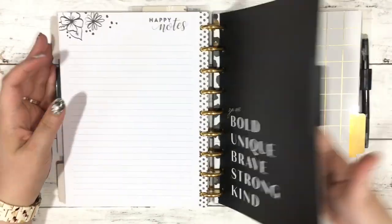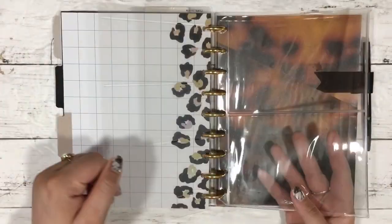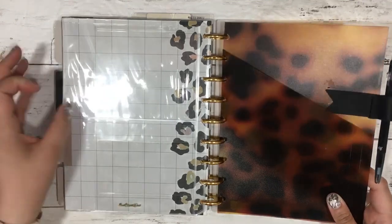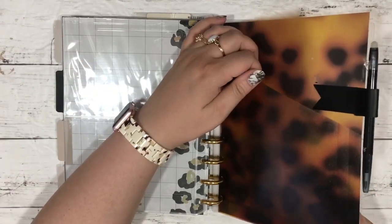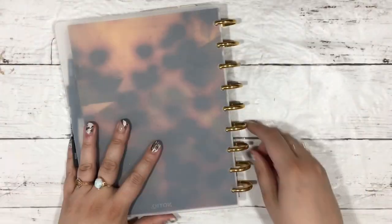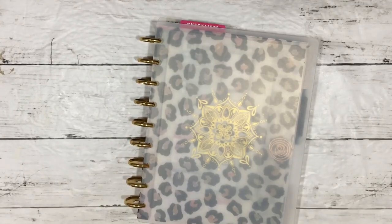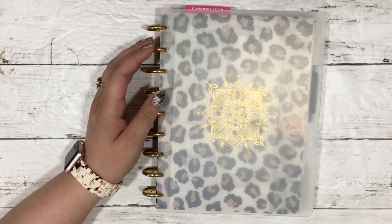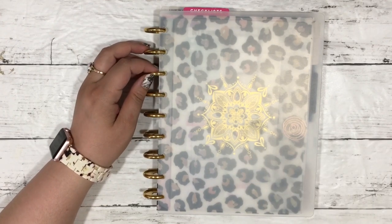Then two more dividers and I have my stencil and my two-pocket Rose Colored Days pocket thing, and my tortoiseshell DIY planner pouch in here, and then the back cover. So that is my classic size disc bound work planner — more specifically my classic size horizontal five-days-a-week work planner.